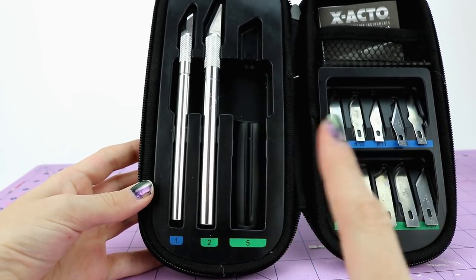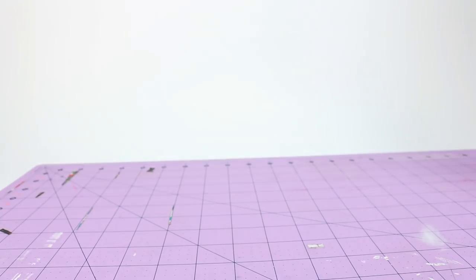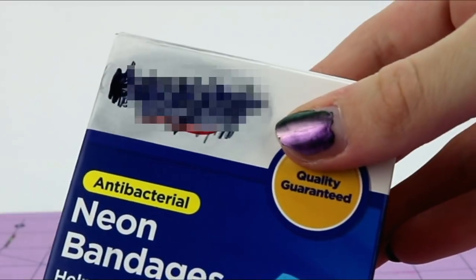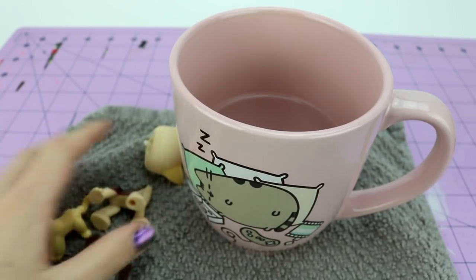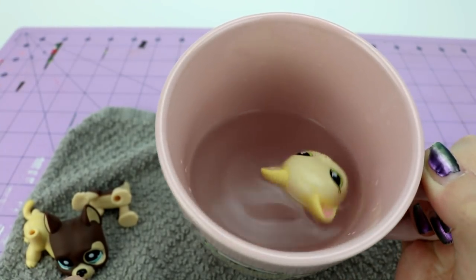Don't work with boiling water or exacto knives without a parent's permission. If I do hurt myself I got some band-aids just in case. Let us just go right ahead for it!